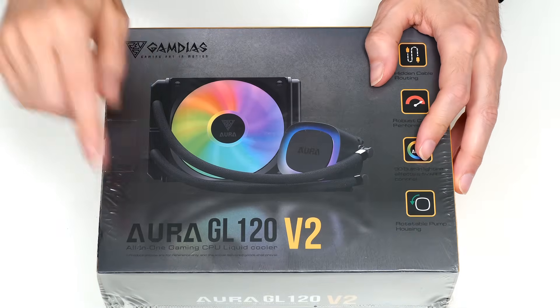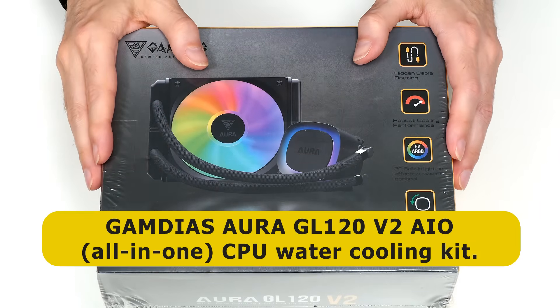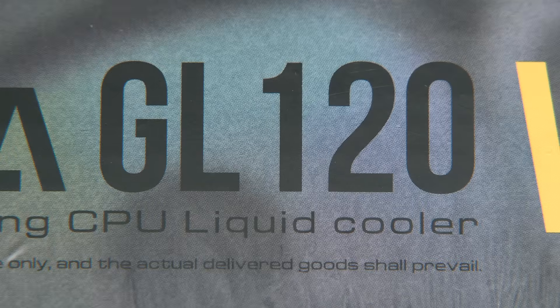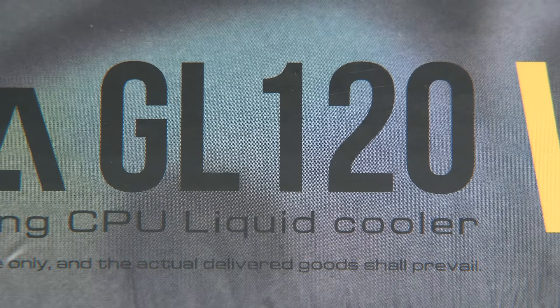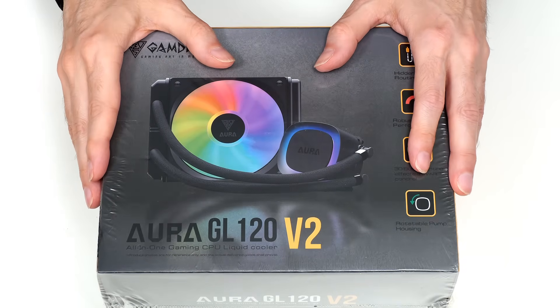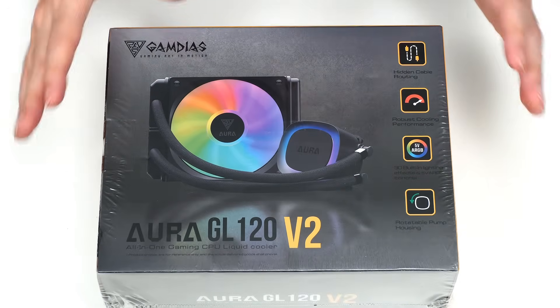Here we have our Gamdias Aura GL120v2, which is an all-in-one or AIO factory sealed CPU water cooling kit. It actually describes itself as a liquid cooler, so the coolant may be distilled water mixed with an additive such as glycol. But I can find no information on what's sealed inside this kit, and regardless, in this video I'm going to stick with the common parlance of talking about water cooling.